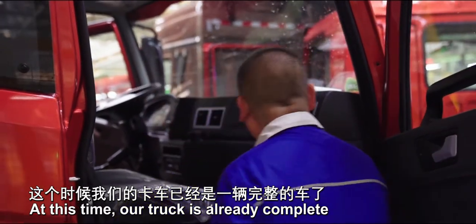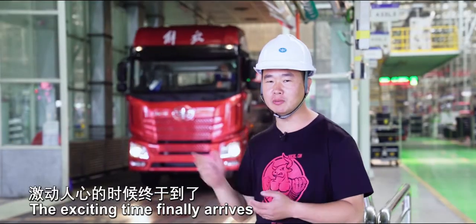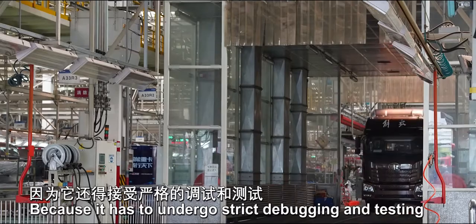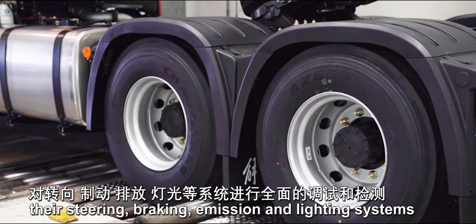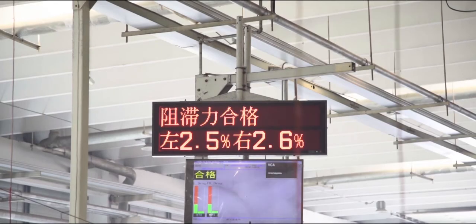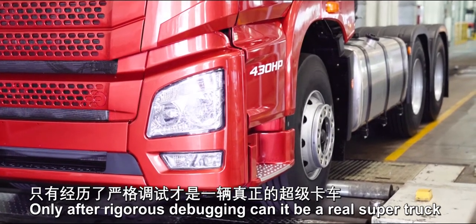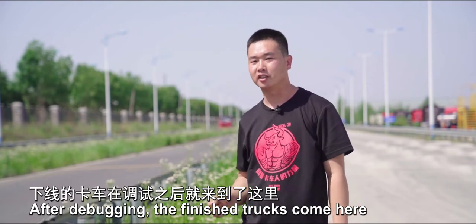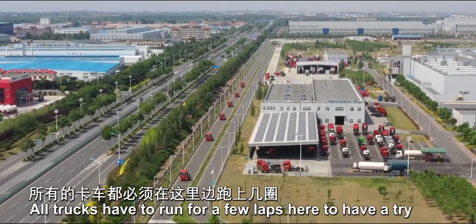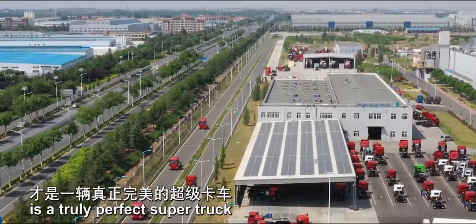At this time, our truck is complete. But can it leave the factory directly? No, because it must undergo strict debugging and testing. All trucks need their steering, braking, emission, and lighting systems to undergo comprehensive debugging and detection. Only after rigorous debugging can it be a real super truck. After debugging, the finished trucks come to a test track in the factory, about 3.5 km long. All trucks run a few laps here to see if there are any flaws. Only the one that has withstood the road test is a truly perfect super truck.